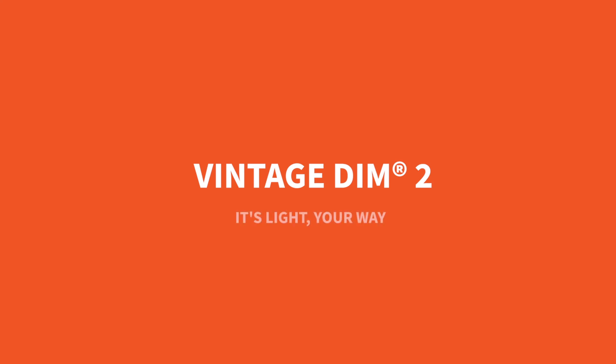Vintage DIMM2 — it's light your way. Learn more at Lumini.com.